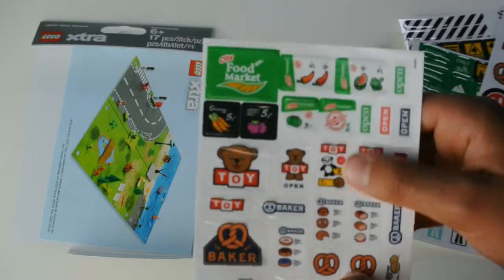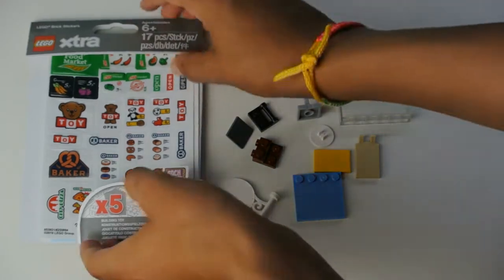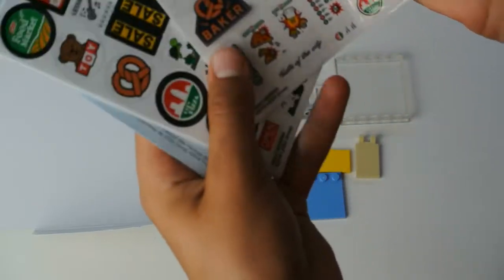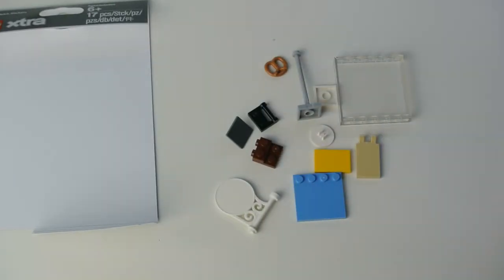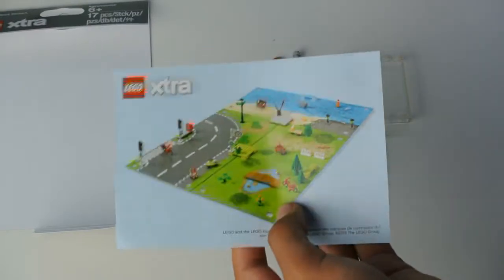Now that I've opened it up and taken out all the contents, as you can see it comes with five different sticker packets. These are all different stickers which I find will mostly be good for LEGO City. On the back it does come with a small advertisement for other LEGO City and extra sets.